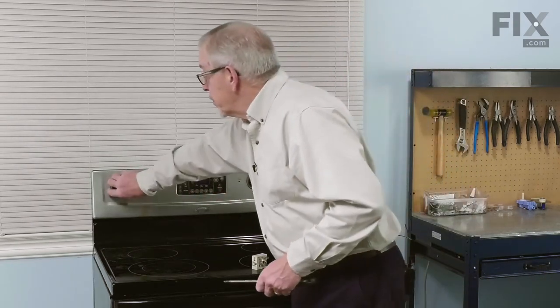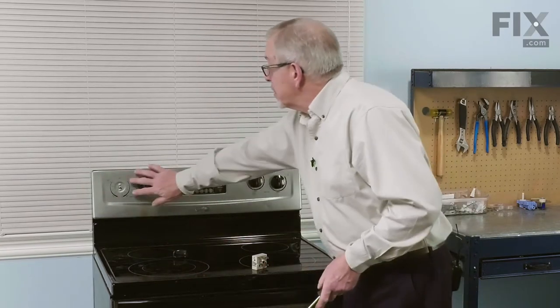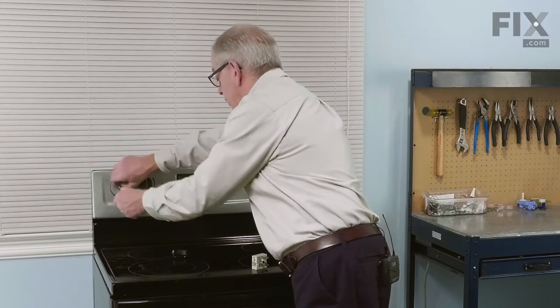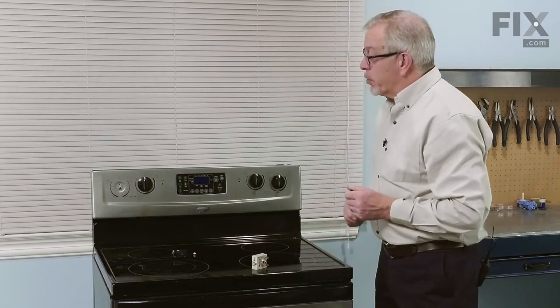Our next step will be to remove the knob on the control if it's still intact, and remove the two mounting screws that hold it in place, and then we'll access the back of the range so that we can remove the back panel.